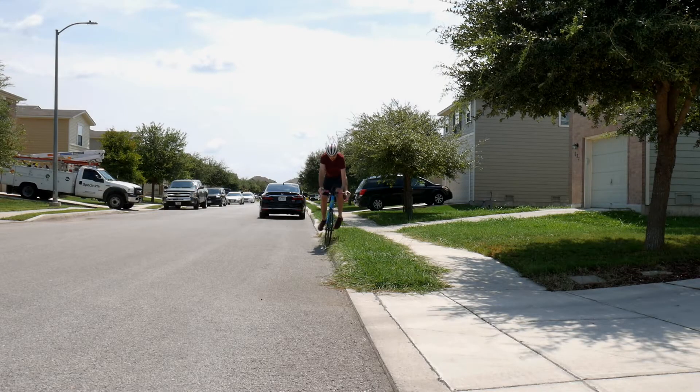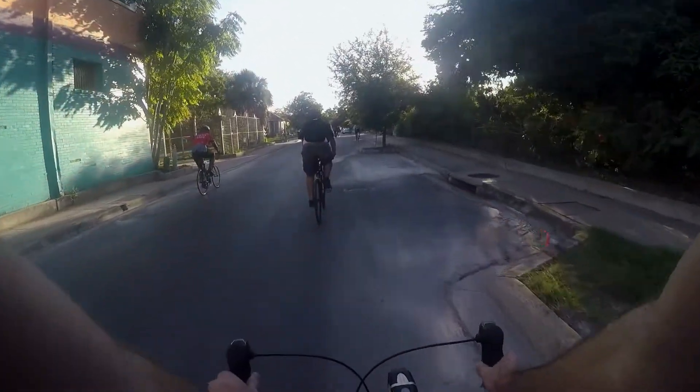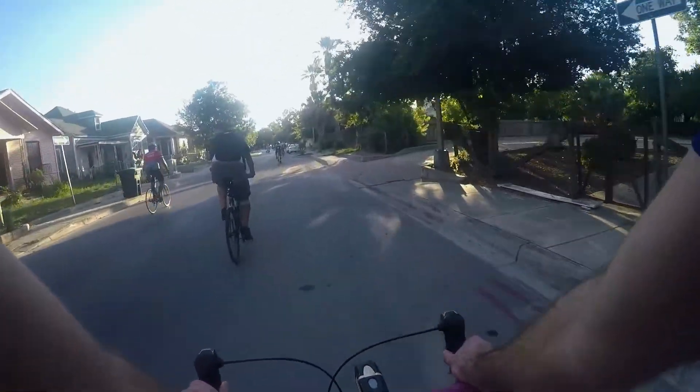I even twisted my ankle a bit on this one. When riding with others, hold a straight line and be predictable with your riding. Call out any hazards, or if you need to swerve or you're going to change paths. Your fellow two-wheel comrades will appreciate it.